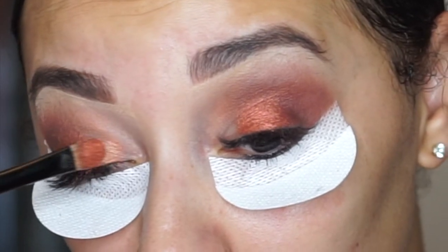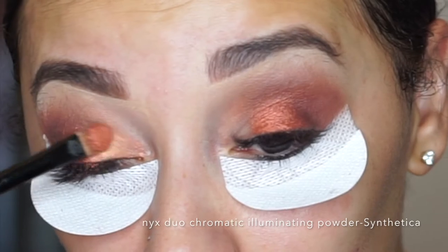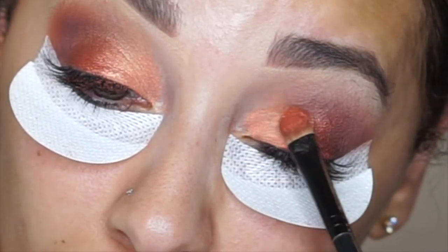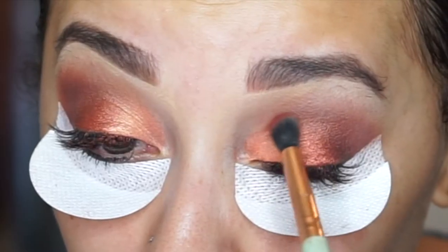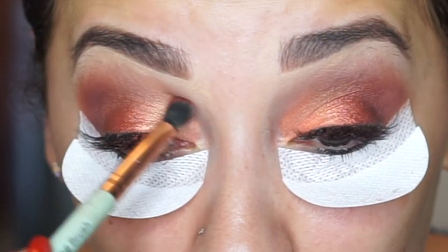Now with that same brush, I just flipped it over to the other side. I'm going in with my NYX Duo Chromatic illuminating powder in the shade Synthetica — I think it's really meant to be a highlighter, but I use it as a shadow and it is bomb. Just keep packing it on there until I get the level of intensity that I'm looking for, and then I'll go in with a fluffy brush and just blend that out.